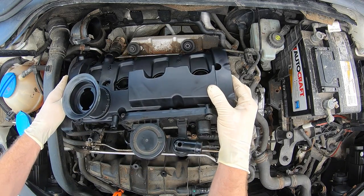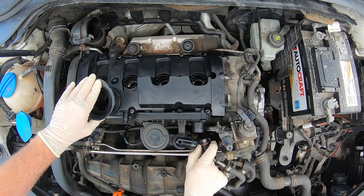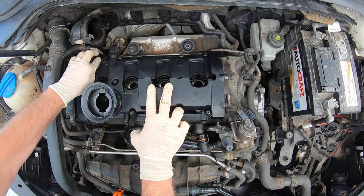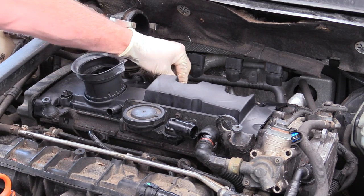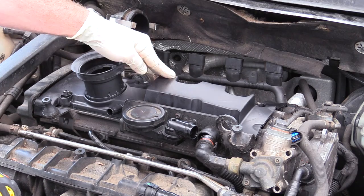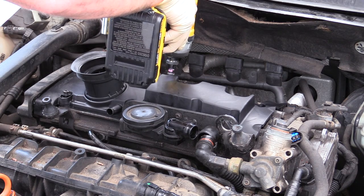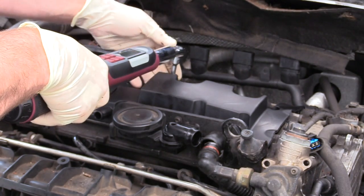Take the valve cover and start the hoses on the fittings as best you can. Work the valve cover down, making sure the oil separator hose and timing cover are clear, then rock it down. Push the screws to make sure they're in the wells. When tightening, do it in stages — tighten each one a little bit by hand first to avoid cross-threading, then go around tightening a little more, and finally torque them to 10 newton meters. Follow the correct torque sequence starting in the very center and working your way out.